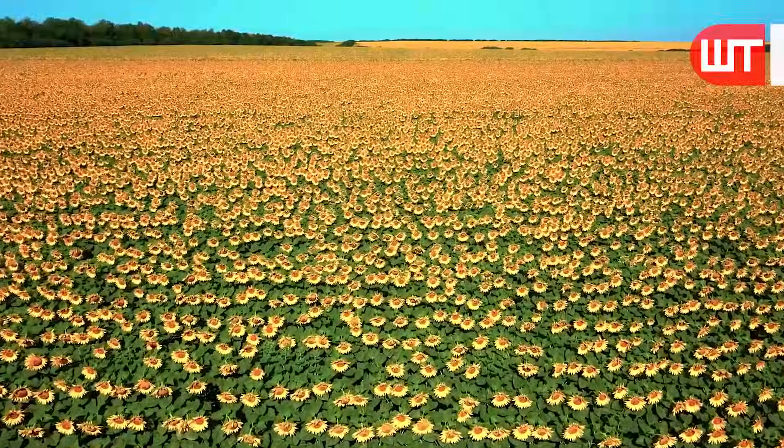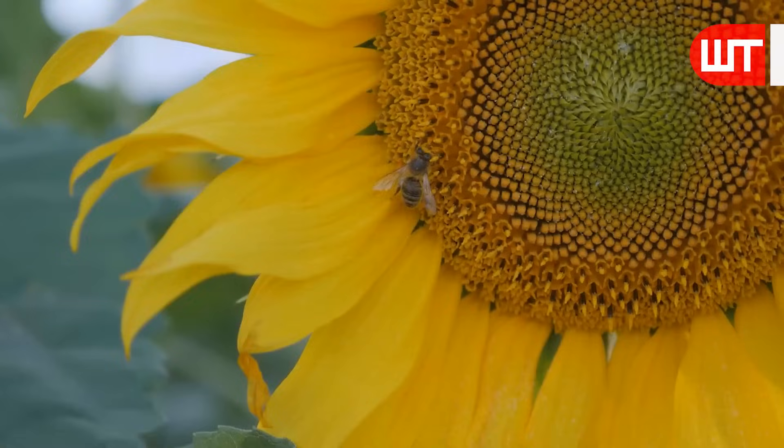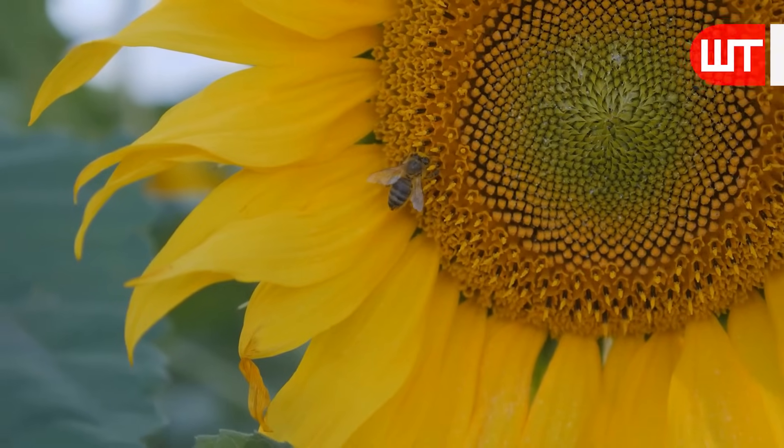As the sunflower matures, reaching impressive heights of up to 12 feet, the vibrant yellow color of the flower heads gradually fades to brown or yellow.